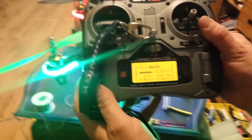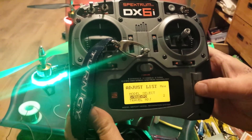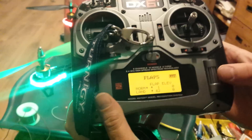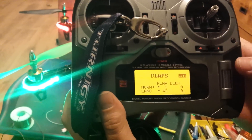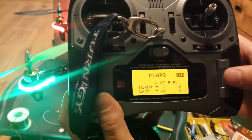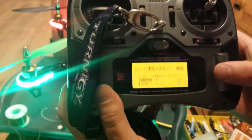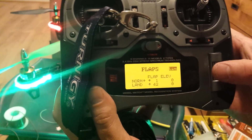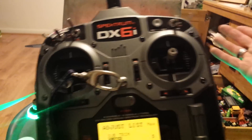Then go to the DX6i and you need to look at flaps. Go to flaps and these are my settings: normal is up 1, landing is up 42. Come out of it again — flaps, normal up 1, landing up 42. That's all you need with a DX6i and a standard six channel receiver.